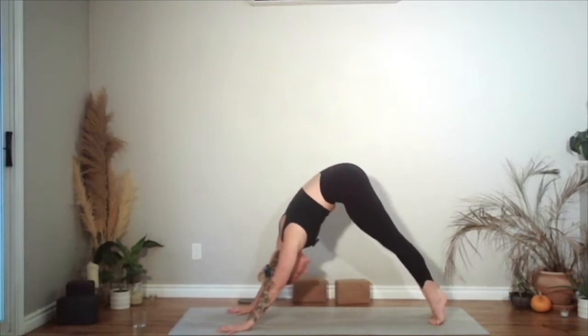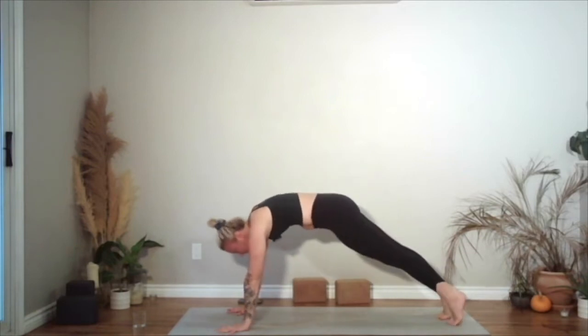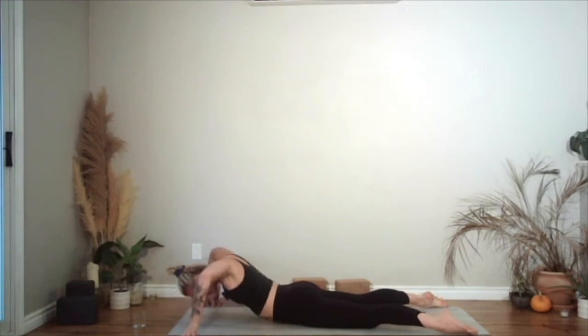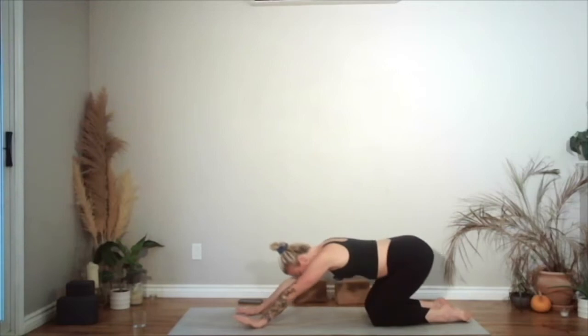Lower down — five, four, three, two — come onto your stomach. Untuck the toes, hands are wide, you're on the fingertips, elbows face up. Roll it up as you take that inhale, and then slowly roll down as you exhale. Hands come to the ground, press yourself up. Child's pose — send the hips back. Sending that breath right into the back of the body.